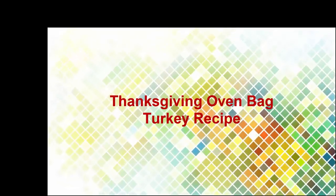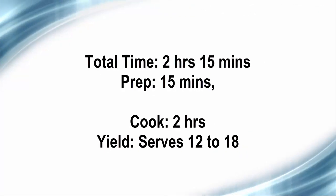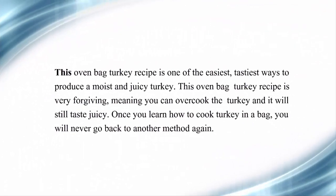Thanksgiving oven bag turkey recipe. Total time: 2 hours 15 minutes. Prep: 15 minutes. Cook: 2 hours. Yield: serves 12 to 18. This oven bag turkey recipe is one of the easiest, tastiest ways to produce a moist and juicy turkey. It is very forgiving, meaning you can overcook the turkey and it will still taste juicy.